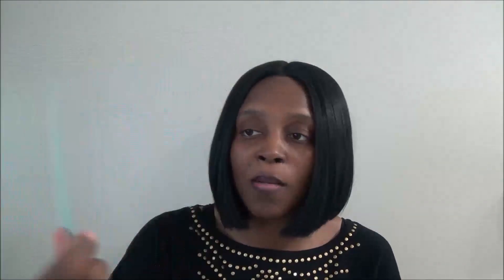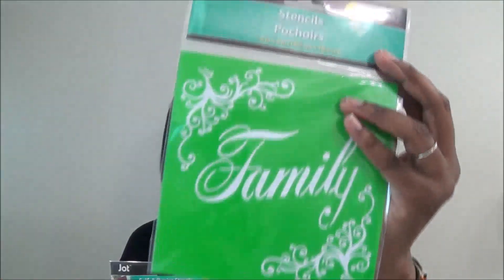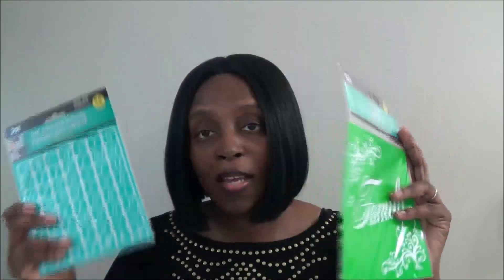I'm definitely a stencil lover. I got this self-adhesive stencil that's new at my Dollar Tree — it has letters in a nice script form. I also got a family stencil. These are two new items at my Dollar Tree.